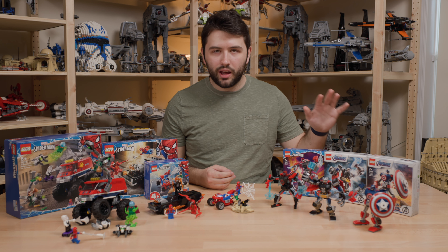Moving on to the Thor Mech Armor set. I really like this one — this is actually my favorite of the three. I thought I was going to like the Miles Morales one more, but the Thor just looks really good. It's a little more bulky, which you may or may not like. Unfortunately Thor doesn't come with a cape, which is a little disappointing, but the Thor minifigure you get is fantastic looking — it's got a dual-sided head. The Mech Armor looks great. It's the only one that comes with stickers, so that may or may not be a deal breaker.